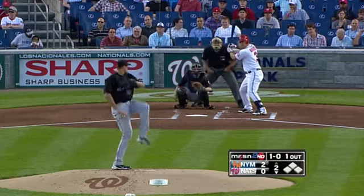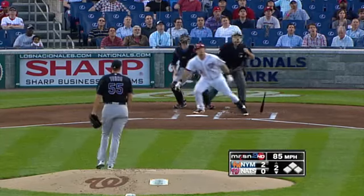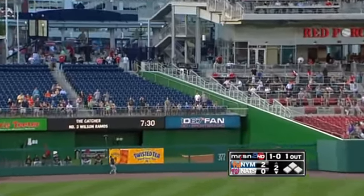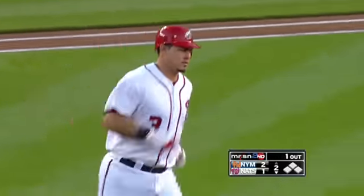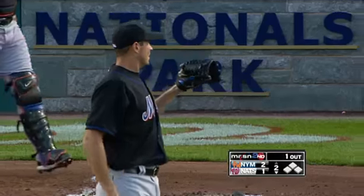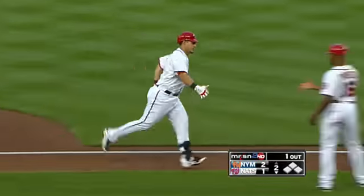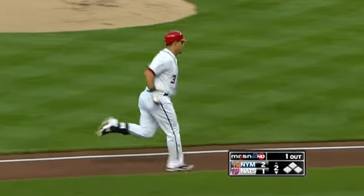Bring him home! Lost 42, drop that series — he gets under this one, it's got a lot of carry to it, heading for the bullpen, and see you later! Off the back wall of the pen. Ramos, first homer of the year, and the second of his big league career — a towering blast.